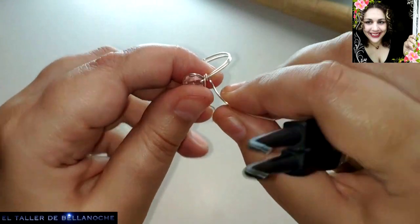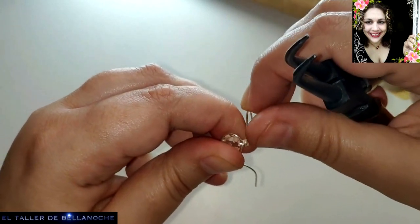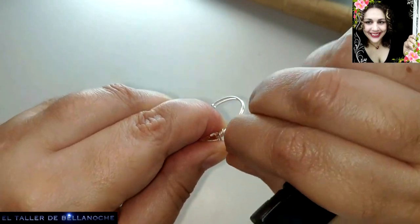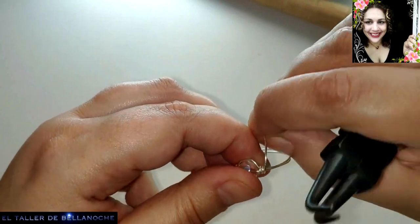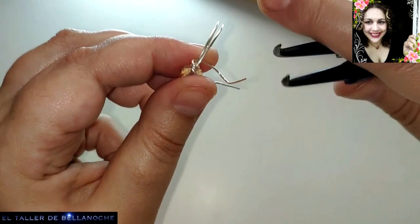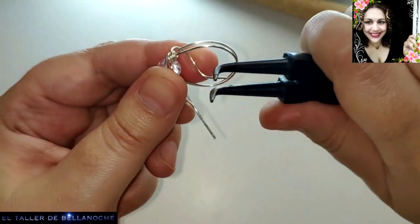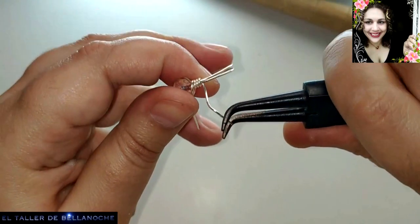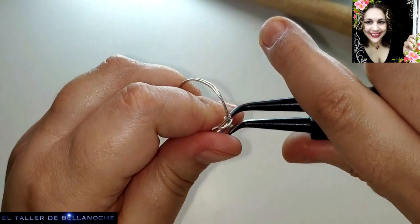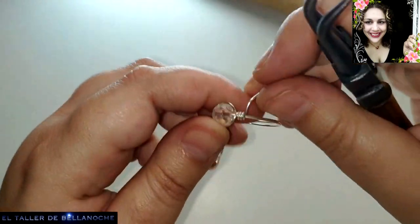Ya tenemos aquí un anillo terminado, un anillo básico que hemos hecho en otras ocasiones, y que es muy cómodo. Todos los anillos de dos vueltas son muy, muy cómodos. Bueno, pues aquí tiene cuatro — tiramos — uno, dos, tres, cuatro. Y yo le voy a dar hasta cinco vueltas.